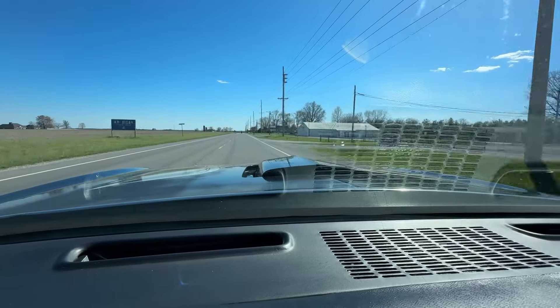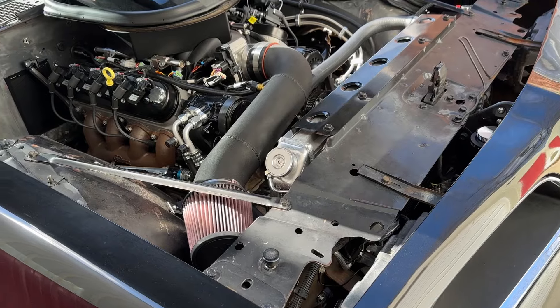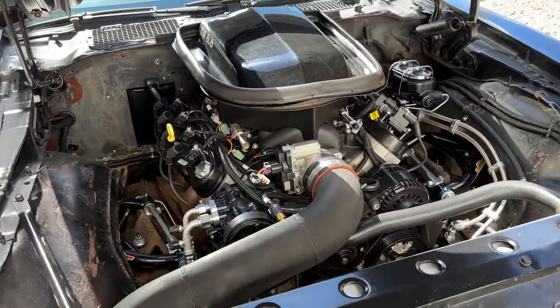This thing, just from those bolt-on suspension upgrades, drives a million times better. Of course, all that road-holding ability isn't much fun if you don't have more power to use it. So we upgraded the engine and transmission. This is a GM Performance LS3.